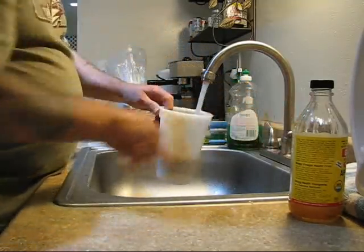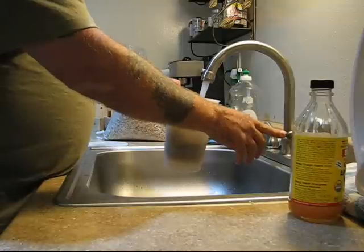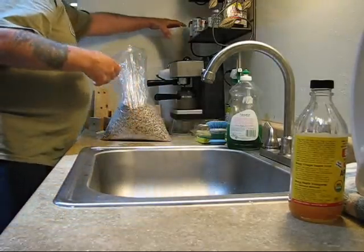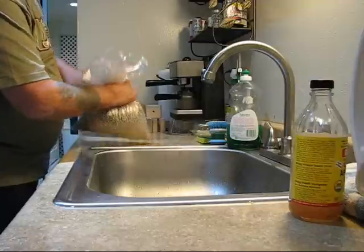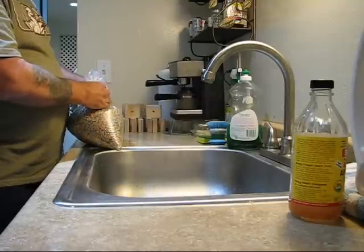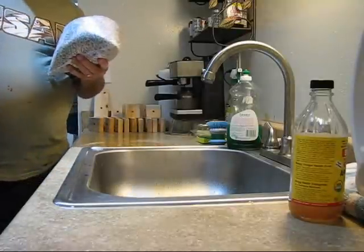Right now we're still working on getting it soaked up. This particular batch of seed is adzuki beans, mung beans, every type of lentil they add at Whole Foods, buckwheat, millet, quinoa, and oats.